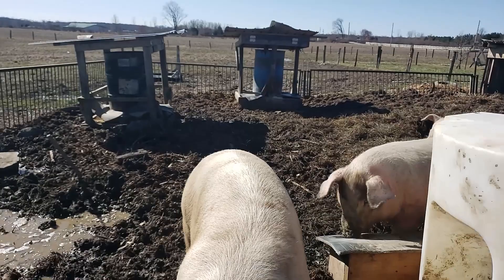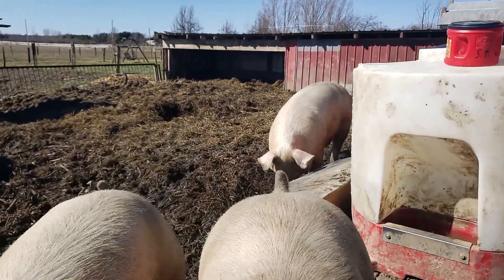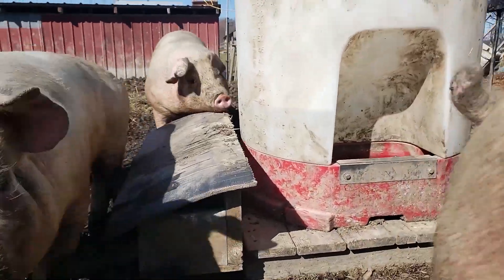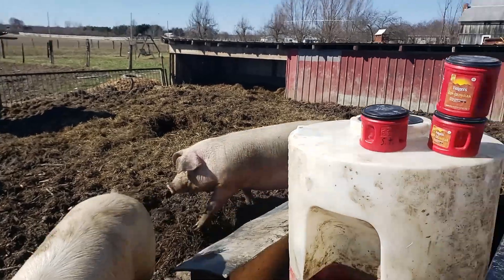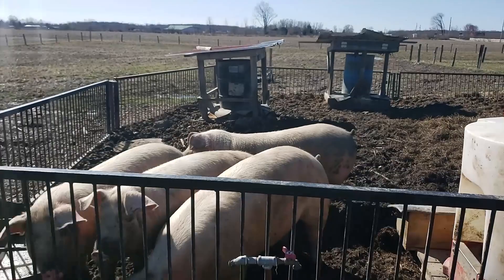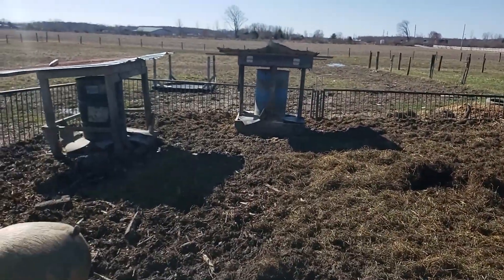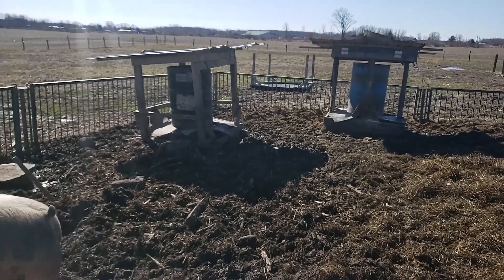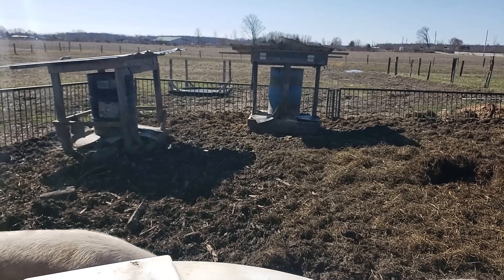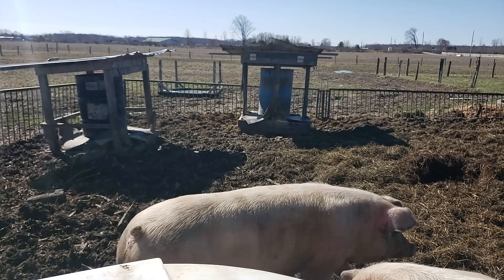This is the mineral feeder I just made — you can see that. We give them minerals, not necessarily because they don't have it in their feed, but if we give them free choice of just each individual different mineral, animals know if they are lacking in something, and so they will eat it themselves and not go without.